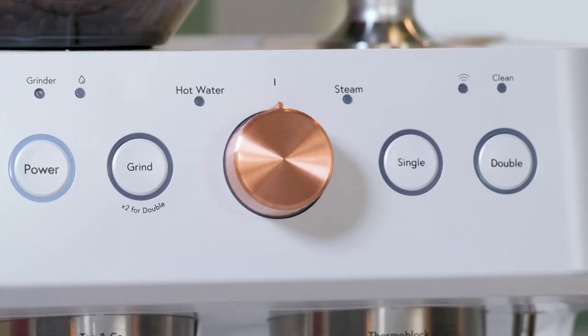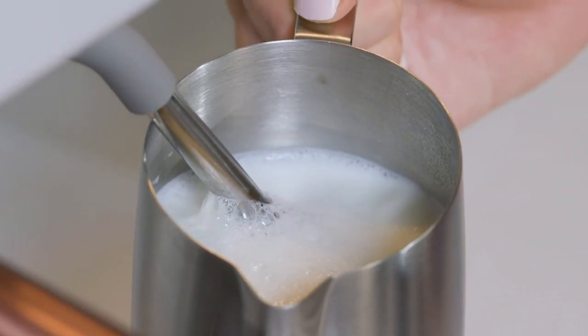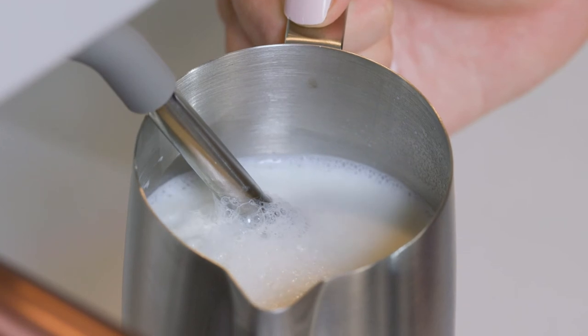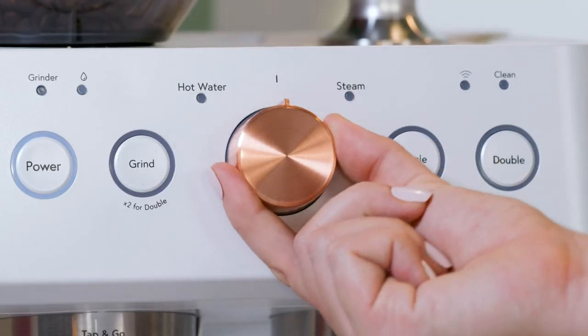Continue the steaming process by turning the control knob back to steam. If there is a delay longer than a few seconds between heating and steaming, the heating will shut off and need to be repeated. Turn the control knob back to neutral when complete.